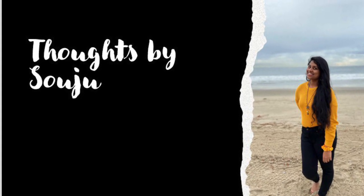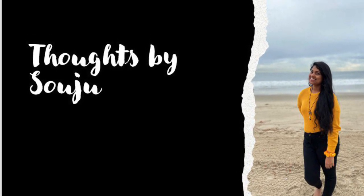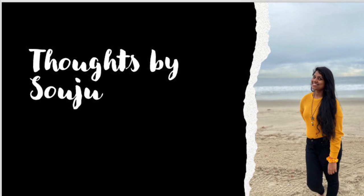Hello! Welcome back to my channel, Thoughts by Soju. Today, I am going to make a simple biscuit.